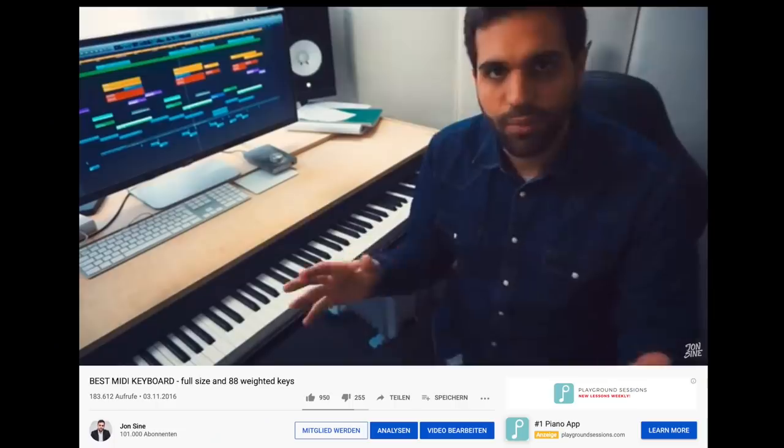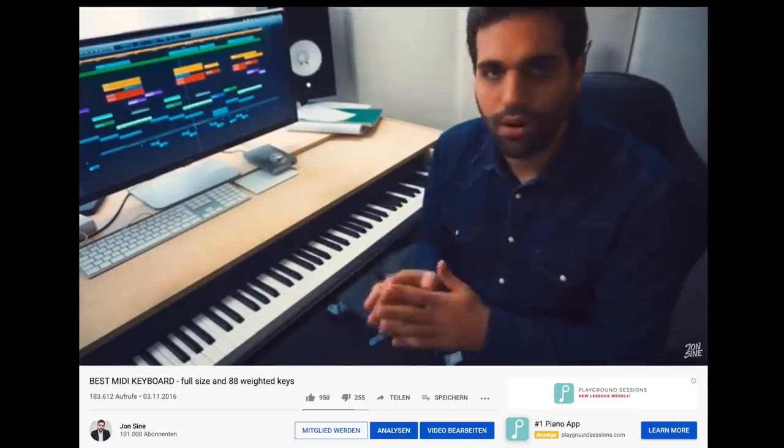I got something that will actually replace the keyboard right here. As you know, I already made an entire video about this keyboard, which was quite successful. The special feature about this keyboard is the weighted keys, but it's also very old. This keyboard is not even available anymore, so I thought it's time for an update — and also an update video for what I think is the best MIDI keyboard on the market.